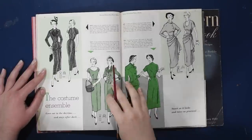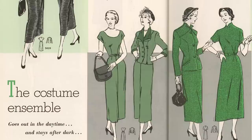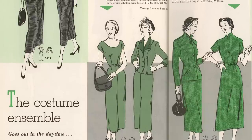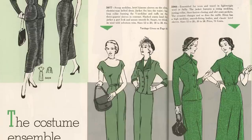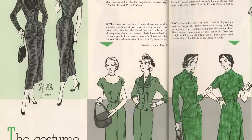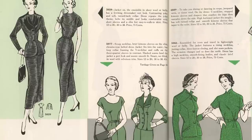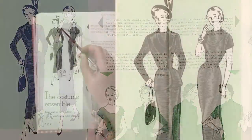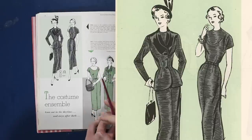Now we have green and black on a page — they're really talking to me here. We have the costume ensemble that goes out in the daytime and stays after dark — formal enough to wear in the afternoon and then into dinner. The jacket in sheer wool has a fetching dressmaker suit look with contrasting yoke and soft turn-back collar. The dress repeats the yoke theme, belts its middle, and has short sleeves and a slim but easy-to-walk-in skirt. I'd love to know what fabric they had in mind.